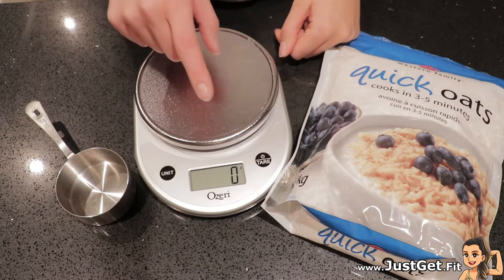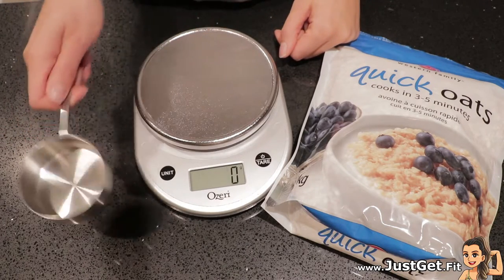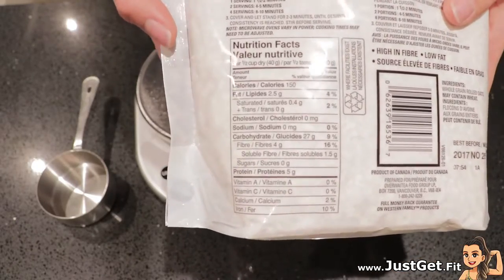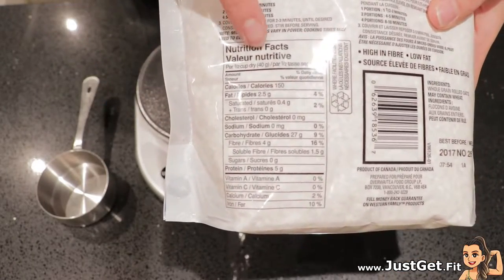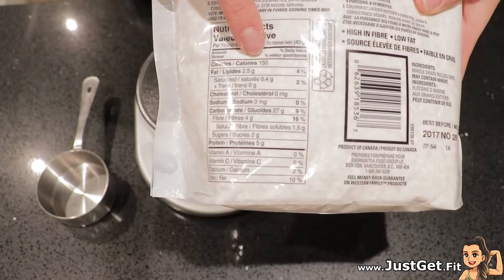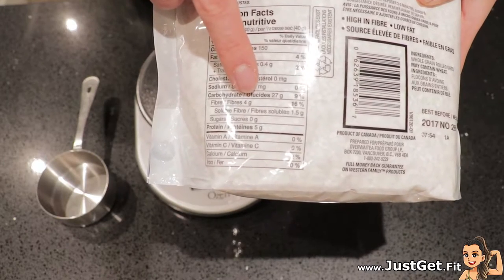Hey guys, today I'm going to be talking about why I use a measuring scale instead of a measuring cup. For example, this oatmeal here says that half a cup, 40 grams, is equal to 150 calories, 27 grams of carbs.